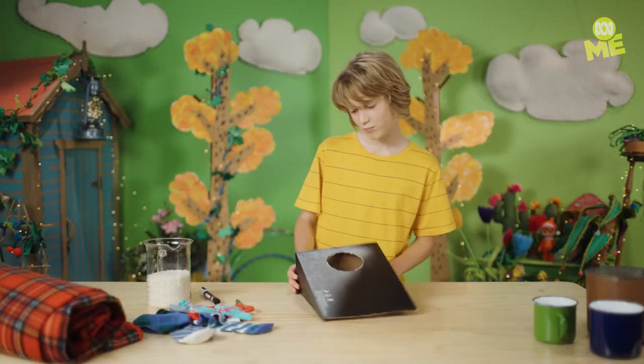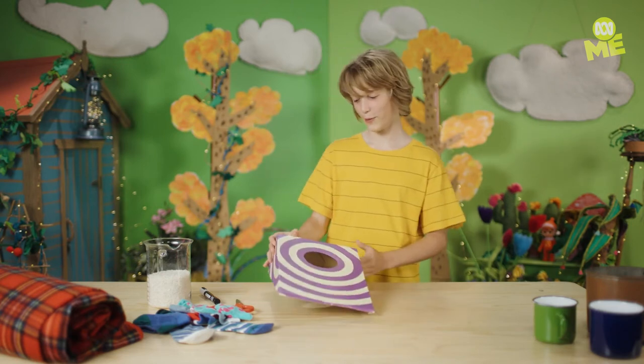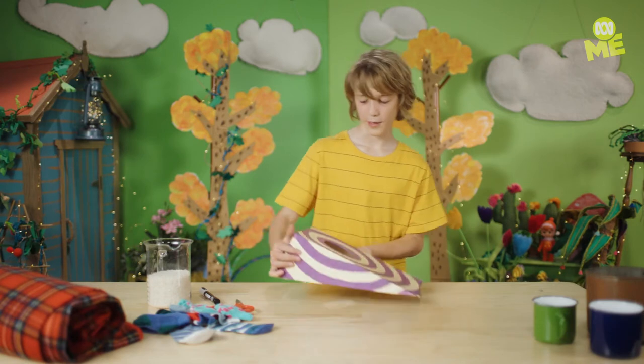Now what you want to do is maybe decorate it. It looks a bit too shoeboxy. That looks amazing!